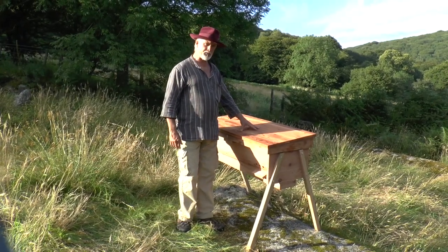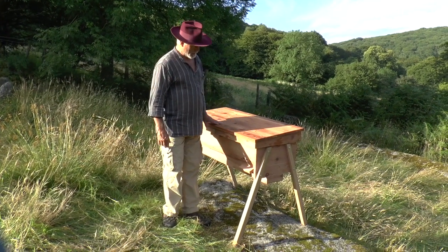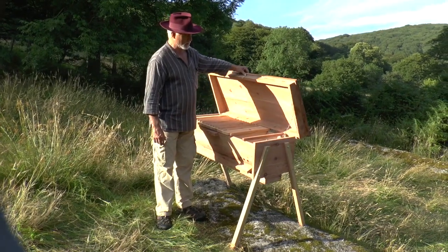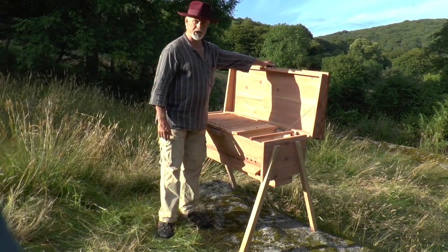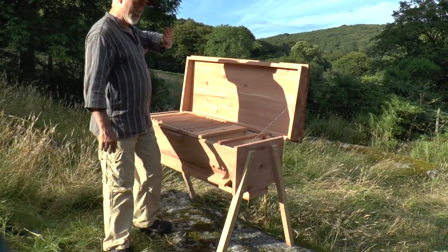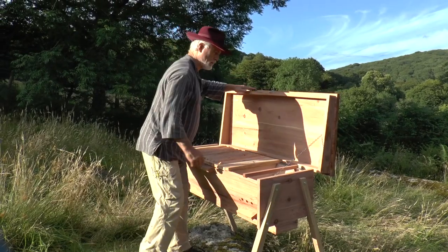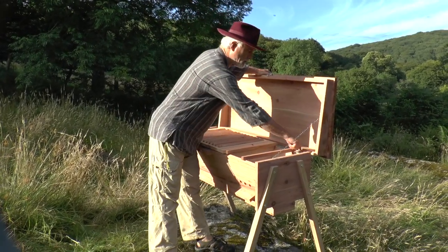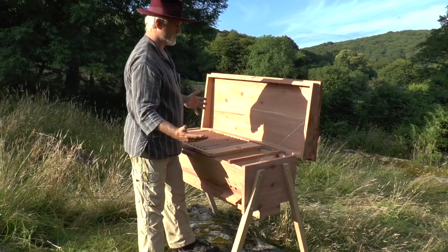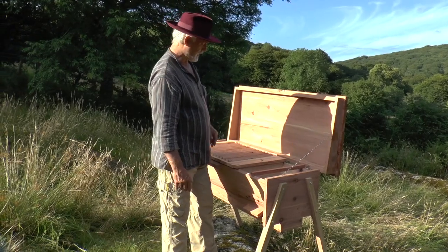This top bar hive has been made from locally grown redwood by Paul Macdonald in Ashburton in Devon. You might be interested to see some of the features, which include a retaining or restraining chain here to stop the lid blowing over — a useful feature. The lid can actually be totally removed by removing the pins from these hinges should you choose to do that, but under normal conditions just lifting the hive lid is adequate.